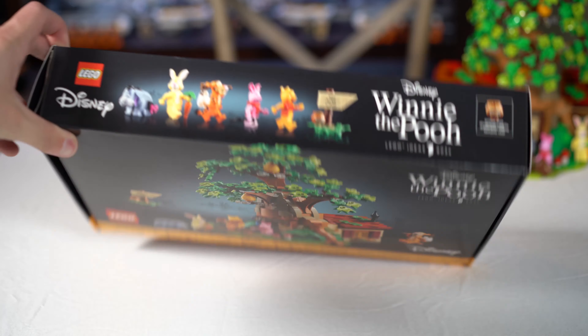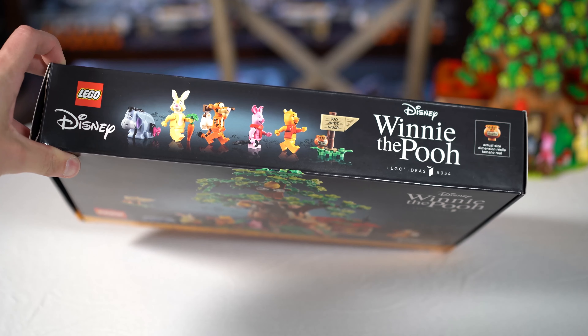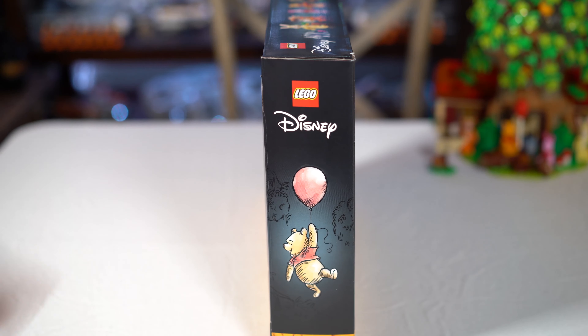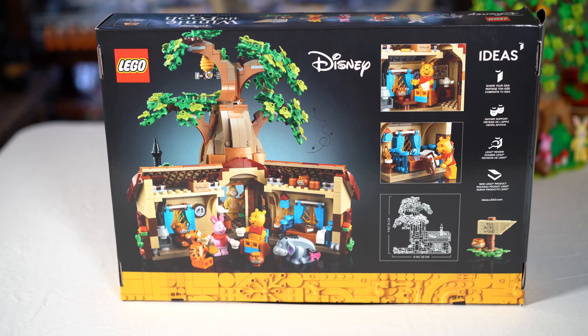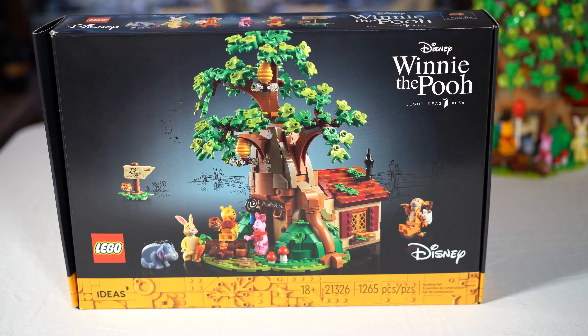On top of the set you can see all the minifigs, and a little jar of honey to size. On the side we do have a Winnie the Pooh drawing, which is nice. Here's the back side of the box — it's the house opened up so you can see all the figures sitting inside. Don't want to spoil too much. The other side is just Winnie the Pooh, nothing on that side. So the box is pretty nice.